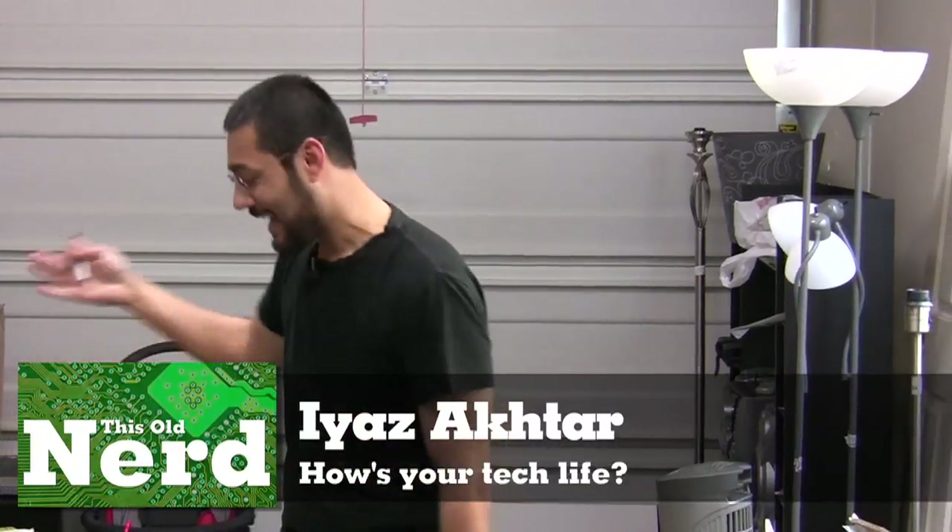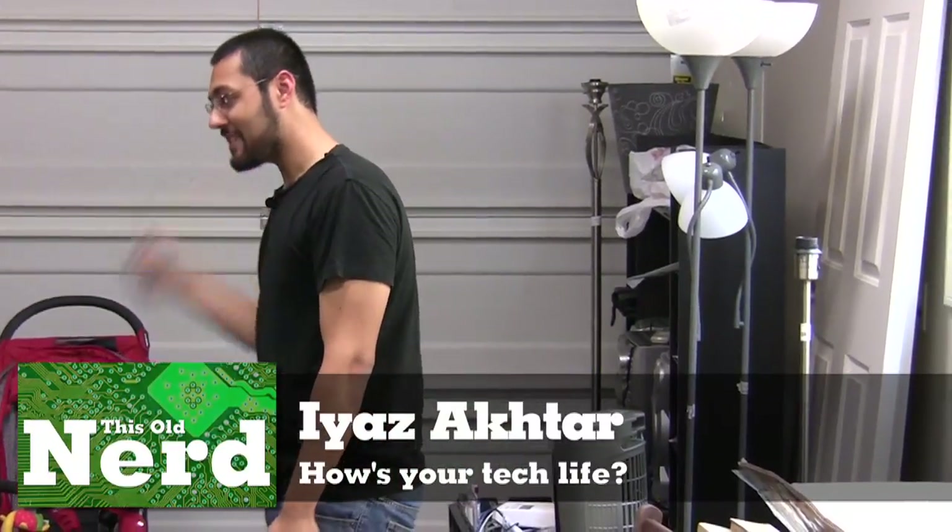Welcome to This Old Nerd. This episode is different because I forgot to introduce myself — I'm Ayaz Akhtar, I am This Old Nerd, and we have shot this episode out of order, which means I might seem tired because you're going to see what I ended up doing: scurrying around in hot attics.